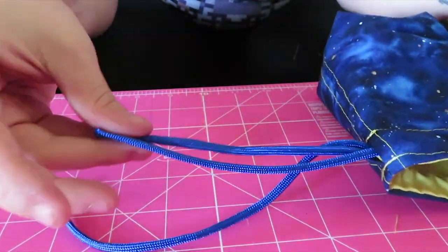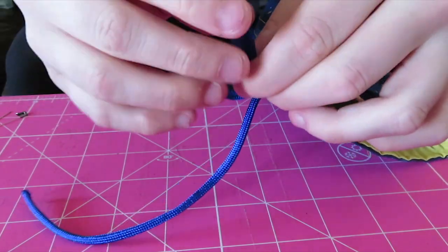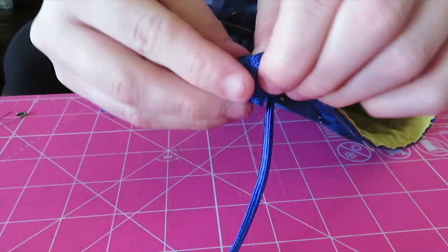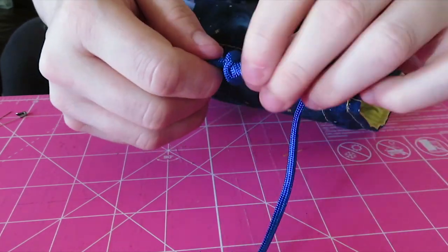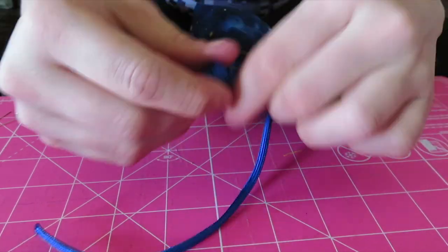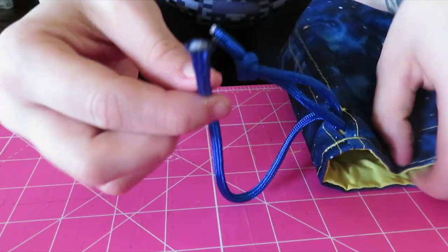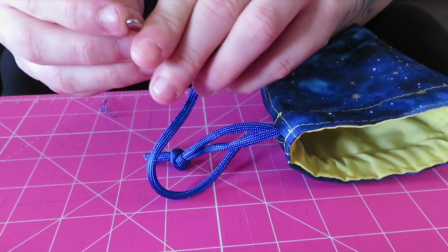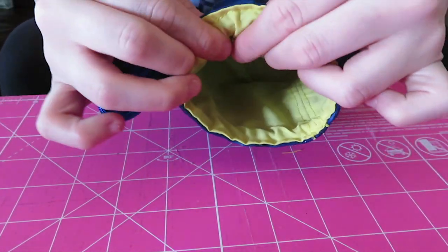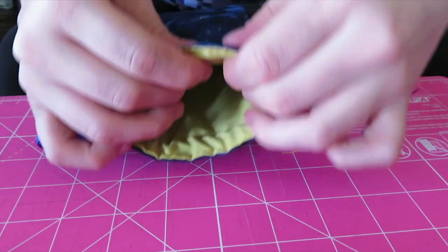Grab one cord from one side, put a safety pin through that cord, and feed it through the opening of the side you grabbed it from, snaking it to the other side. With the cord you just snaked through, tug it to see which cord goes with it, then tie those into a knot. The knot should not be too close to the bag nor too close to the end of the cord. Grab the single cord, put the safety pin through it, feed it through the opening, snake it to the other side, then put those into a knot.